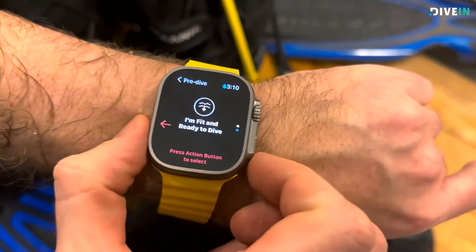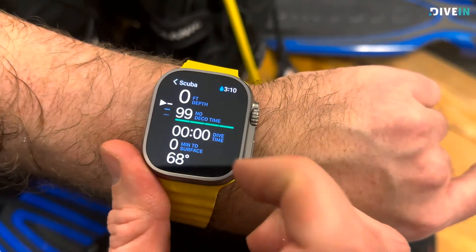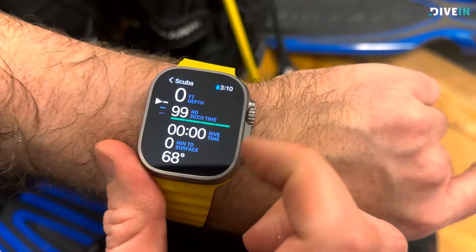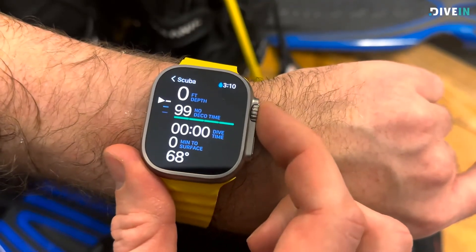Let's go all the way up to dive mode. Yes, I'm ready to dive. And now we have feet, we have pounds, and so on. Temperature is in Fahrenheit as well.